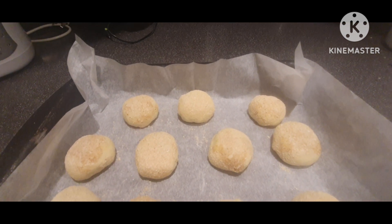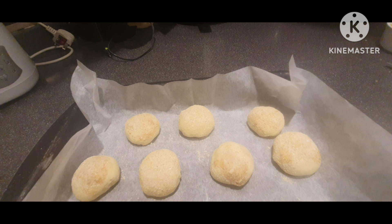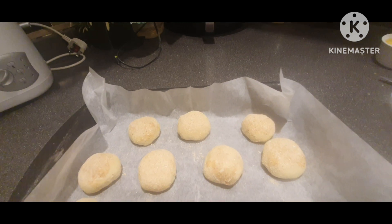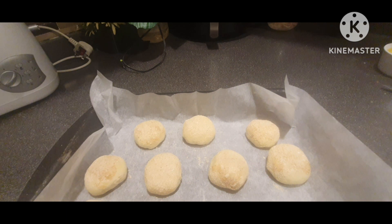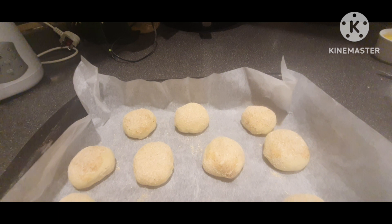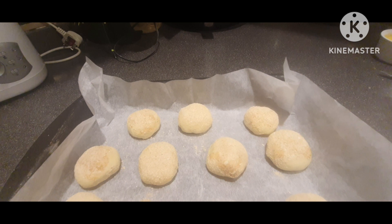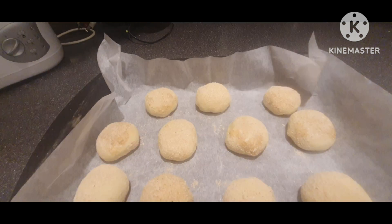Pinakaminimum niya ay 15 minutes. Depende sa inyo kung gusto nyo mag-expand pa talaga, pwede siya ng 30 minutes. Try natin kung after 15 minutes hindi siya masyadong mag-expand dahil medyo malamig ngayon dito sa aking pwesto at naka-aircon. Pagka hindi, kailangan 30 minutes.